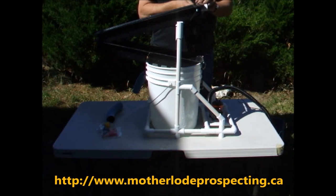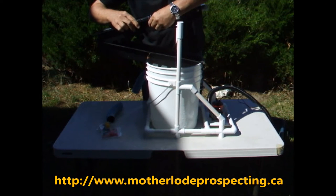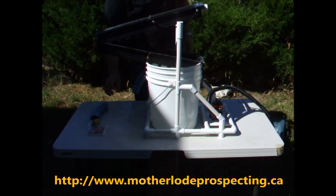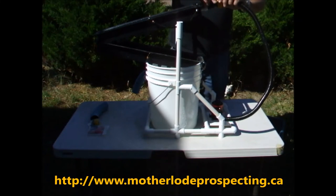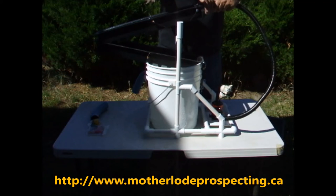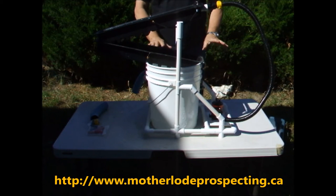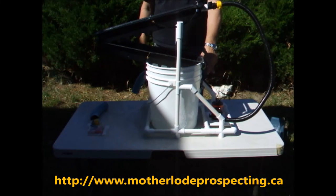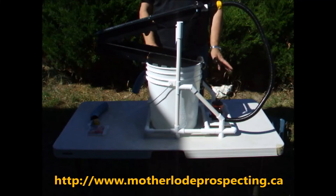We'll do the same on the other side. Now you can see how it's shaping up. Next, we'll put our flow control valve and attach it to your sluice. Add water to your tub, and add water to your bucket until you actually get a flow through. This is a submersible pump, so you want to make sure there's enough water in there so it doesn't suck air.